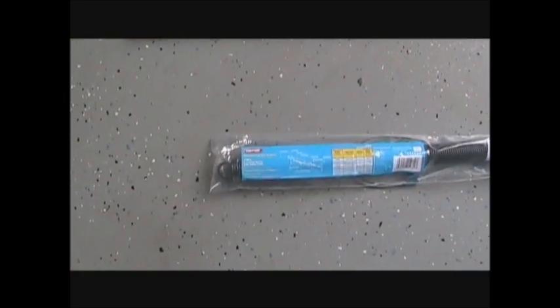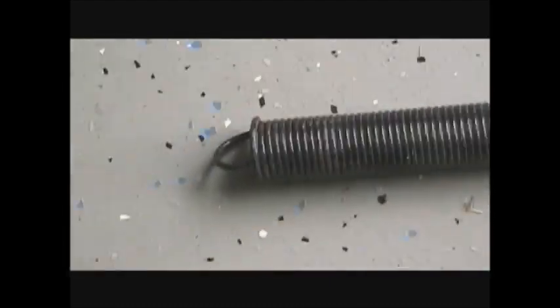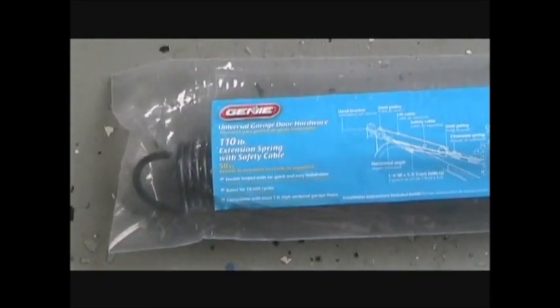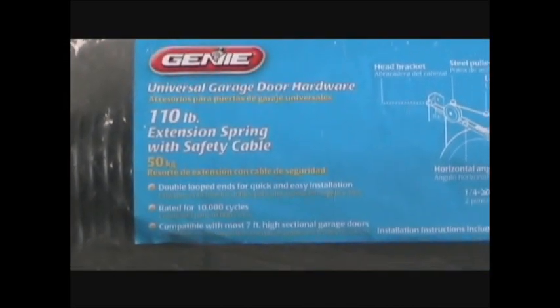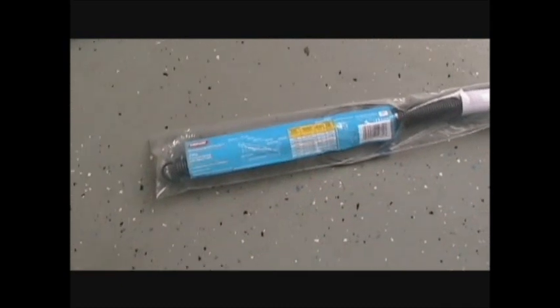Made a trip to Lowe's to find a spring and a replacement safety cable. We looked at the old one and discovered it had some white paint on it — that's how they're color coded. White color coating equates to a 110 pound capacity spring. The package also contains the safety cable. The total price for all of this is $16.98 plus tax.